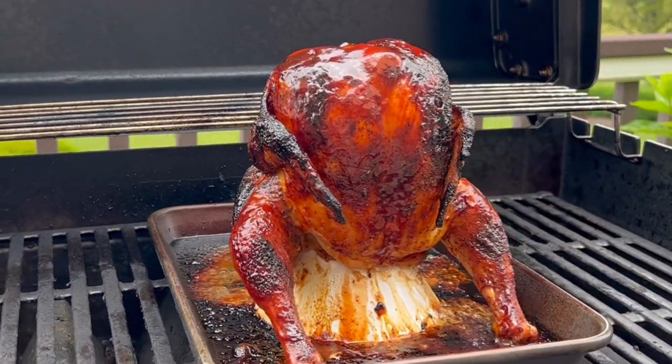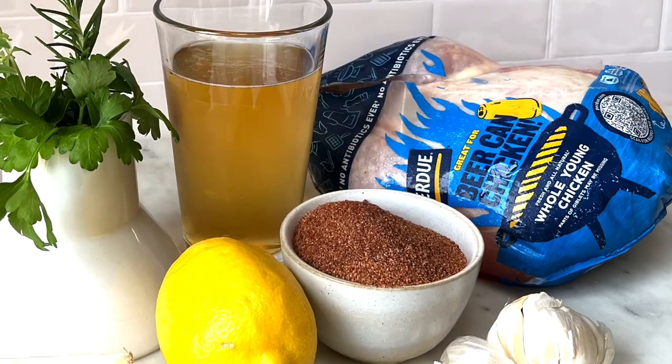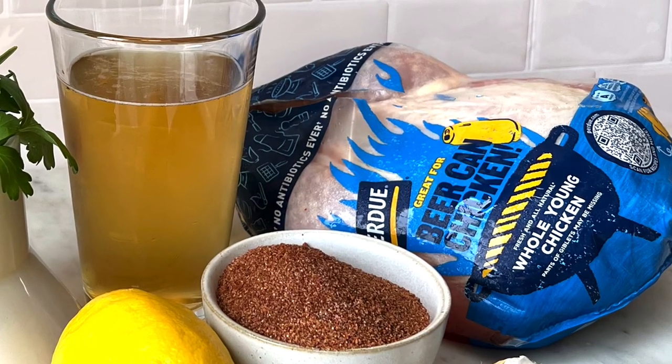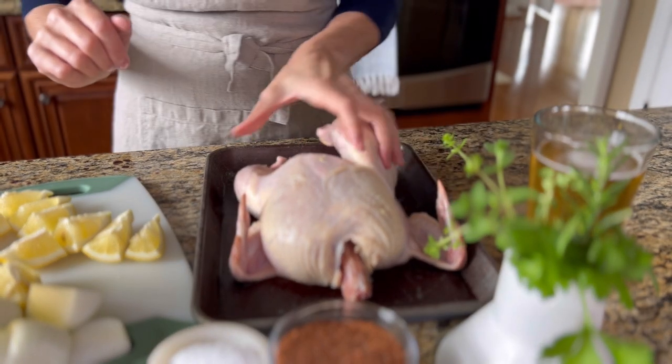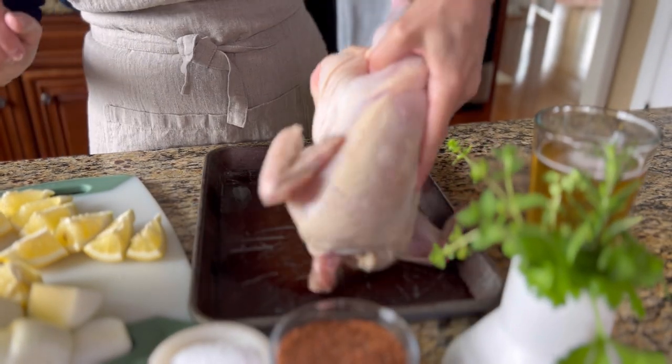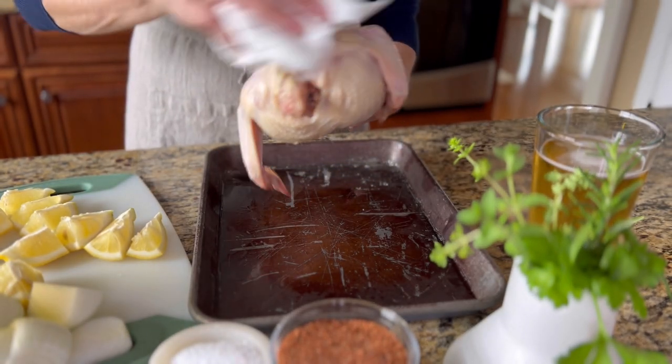Let's make beer can chicken — fall off the bone tender and juicy grilled whole chicken with the perfect barbecue rub. It tastes so incredibly delicious with a hint of lemon, garlic, and herbs, and just the right amount of smoky flavor from the spice rub.